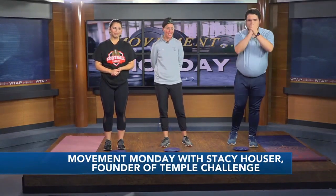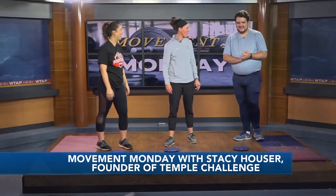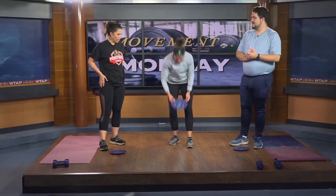It's early in the morning, it's Monday — probably not feeling your best, but we've got some motivation for you. It's Movement Monday with Stacey Hauser. We need that motivation, so we've got some workouts to try to get us through the week. What are we going to be working on this week?